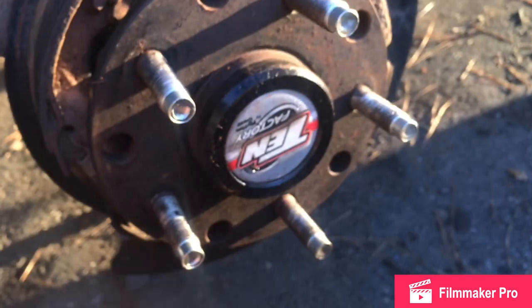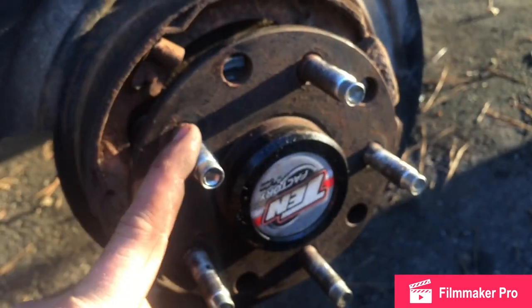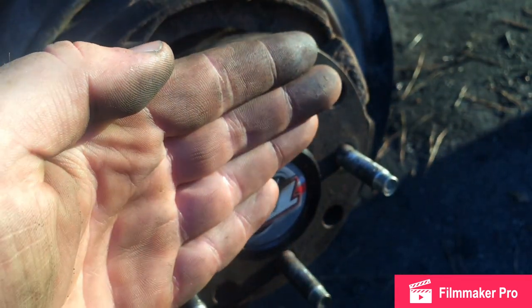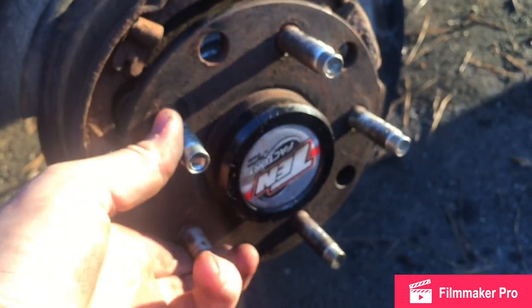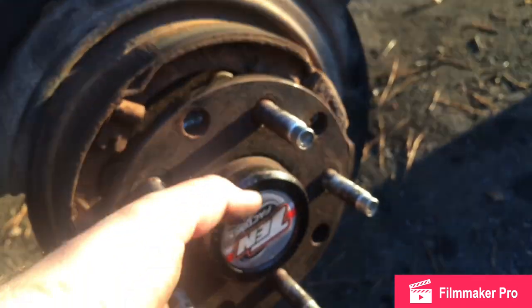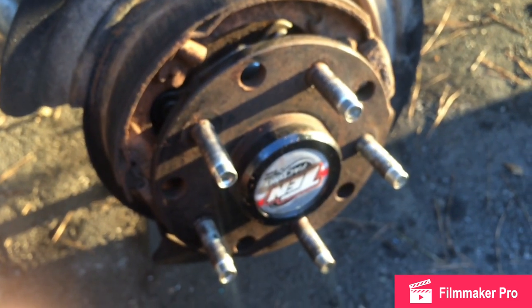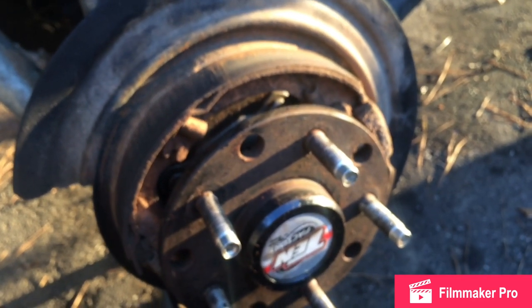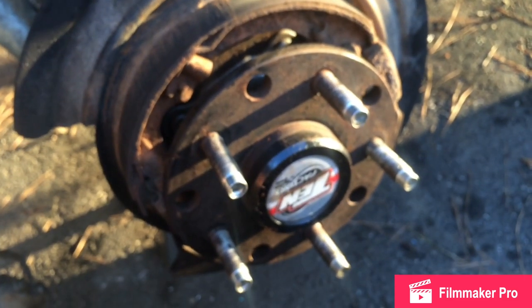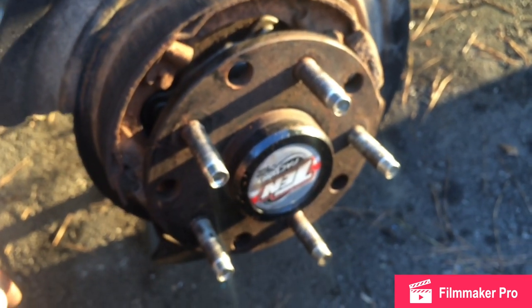Before I pull it out, I want to mention something. I'm replacing my shafts with 10 Factory — I already have 10 Factory in here — and I want to say they have a great warranty. They warrantied these shafts. I have a bent flange, which means the flange isn't true and wobbles. They are great shafts; I put my Jeep through a lot. Shout out to 10 Factory for warranting the shafts — it's not their fault. It's a semi-float axle, which is one of the drawbacks. With a full-float, the stress is on the housing rather than the shaft itself. Bent flanges are problematic with a semi-float axle.